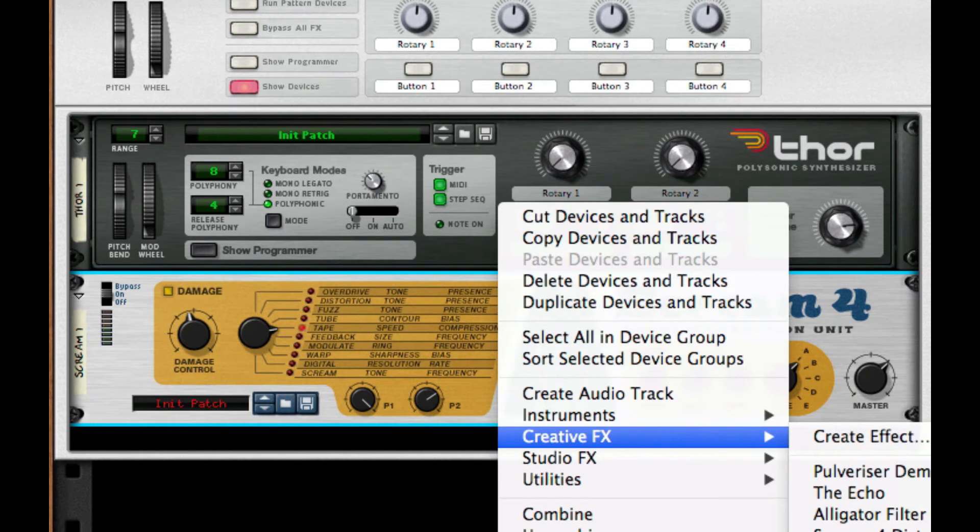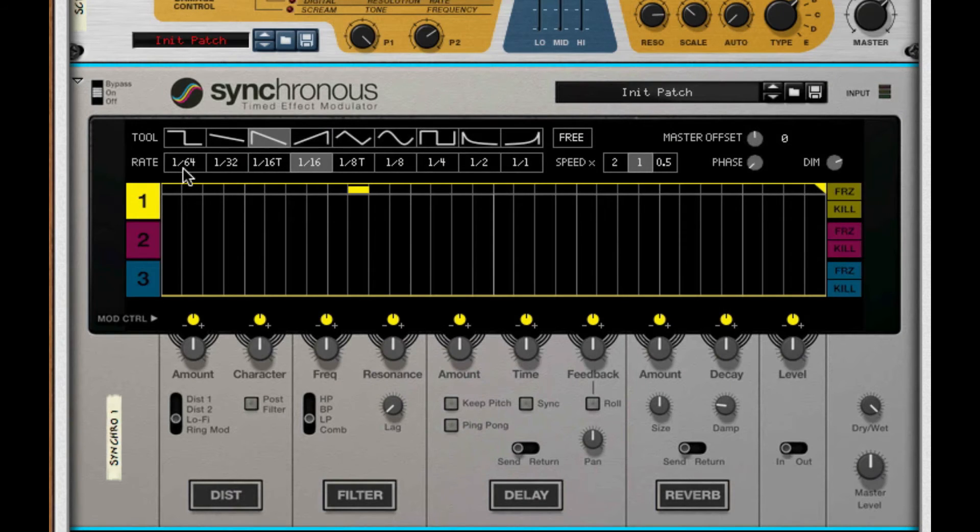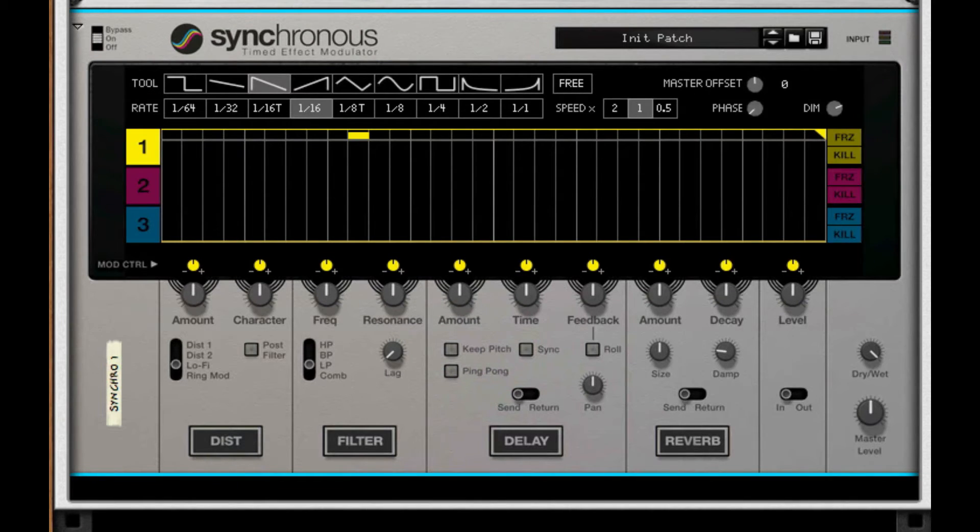Next, I'm going to throw on a Synchronous. The Synchronous is a little bit tricky. I'm going to turn on my filter and take it to comb. I'm going to turn my filter frequency percentage all the way down and make sure that it has a mod of just a little bit past the positive — that little niche right there. I'm going to do this for the second one as well and take it back a little bit. We also need to turn on our reverb, take the amount and the decay to about 15 to 16 percent, somewhere in between there.